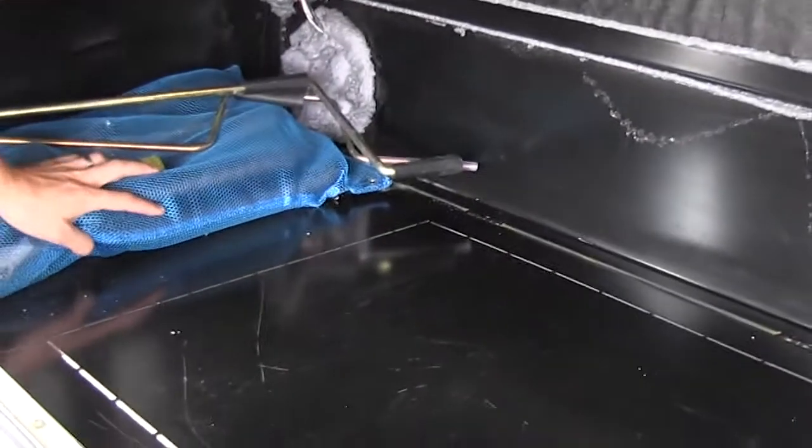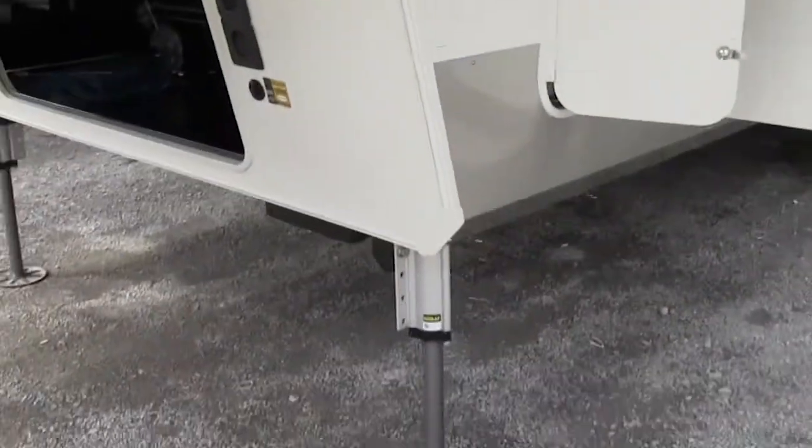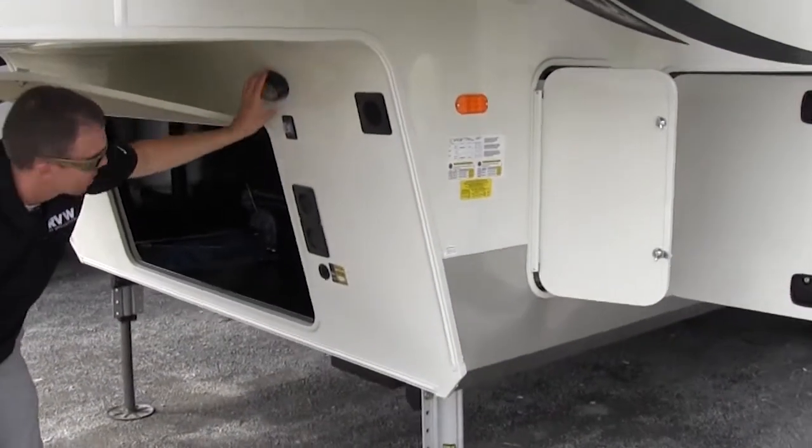There's your reservoir for your hydraulic fluid. This is going to be for your outside spray port, and this blue bag here is going to be for your central vac, and you have your cranks there for your manual overrides. There's also a loading light here with the switch right on the bottom.